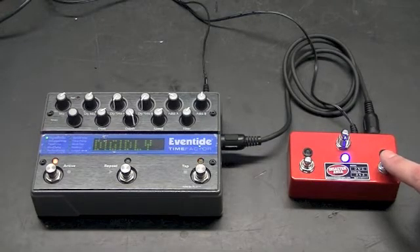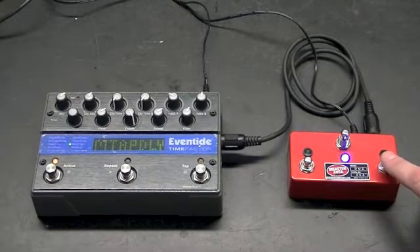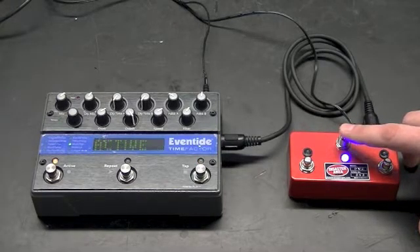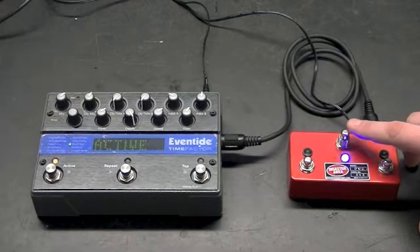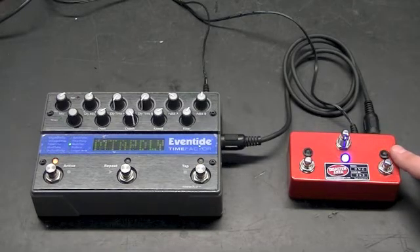This is similar to what we call preset mode on the Timeline. This also has a scrolling feature, but since it takes the Factor a while to update its display, we've slowed the scrolling down. By pressing and holding the center button, we can bypass the Factor — in this case, we're using a Time Factor — and we can engage it again. So in blue mode, you can select any patch and activate or bypass it.